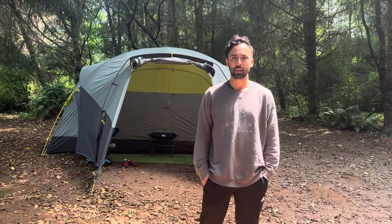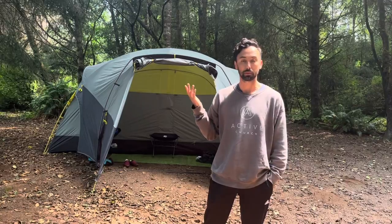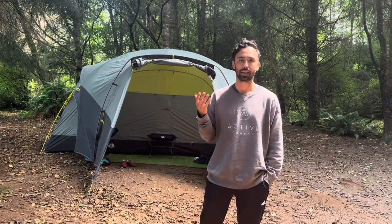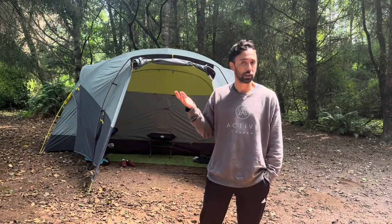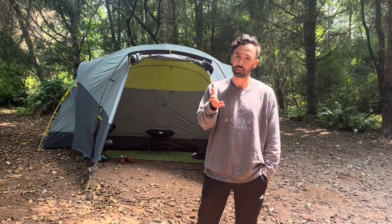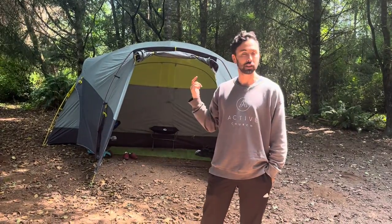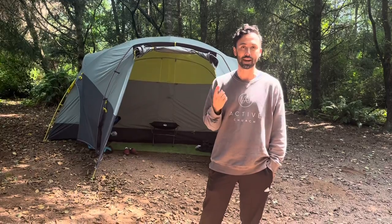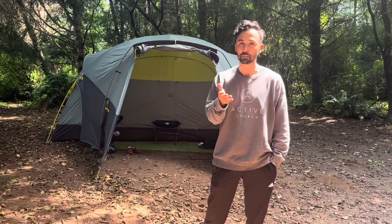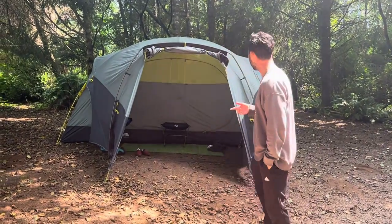Hey everybody, we are out here camping and I wanted to show you the Wawona 8 tent from North Face. I'm not a professional reviewer, but when I was looking for a tent to buy for our family I wanted to upgrade what we had and there were no videos, so I decided I would try it out and do a review ourselves. When I first bought it there was only one review, from about 11 hours before on REI's website, and nothing on the North Face site. Hopefully there are better videos than this by the time you're watching it, but we really like it so far.